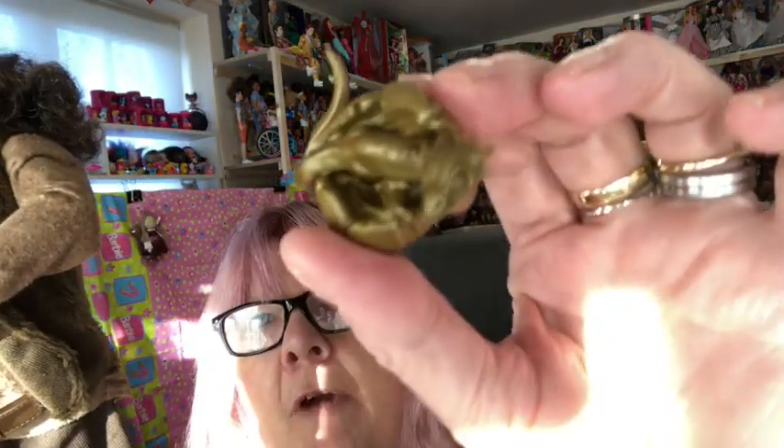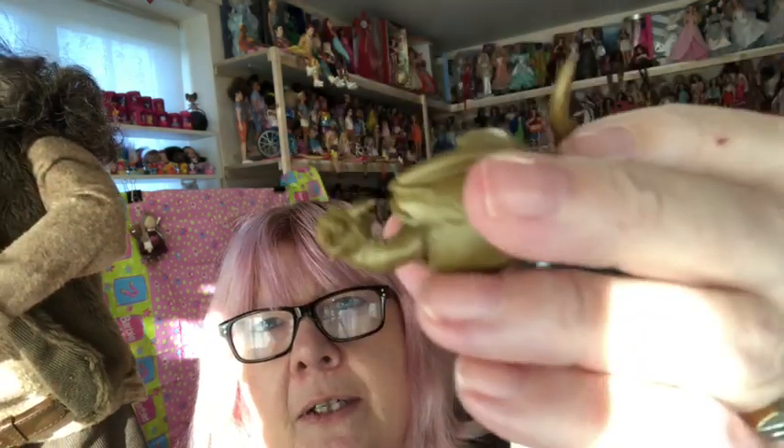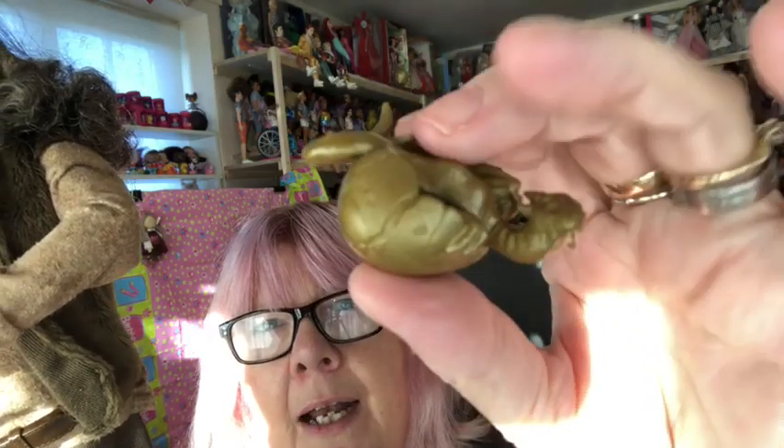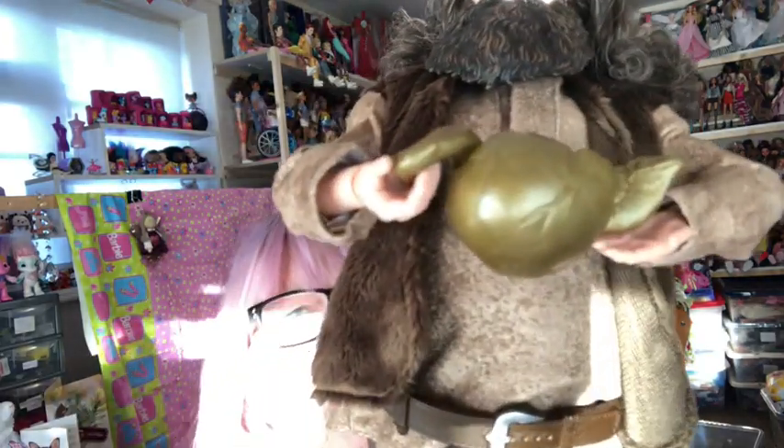He really is a gorgeous doll. He also comes with a hatching dragon — here's the dragon egg with a little dragon in it, just hatching out. Isn't that nice? A lovely little accessory to go with Hagrid because he's an animal lover — he likes all the strange and unusual animals. And his hands are perfect for holding that dragon.